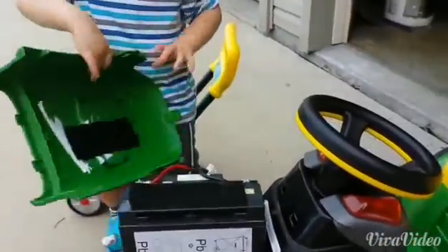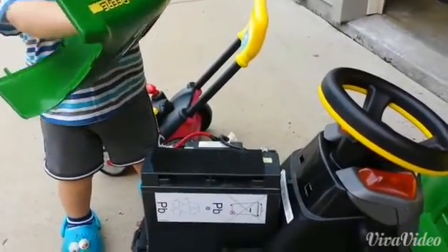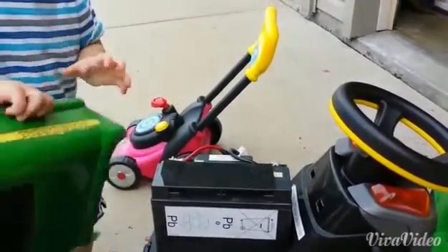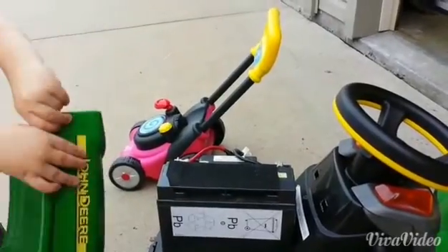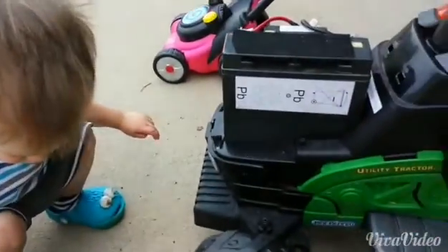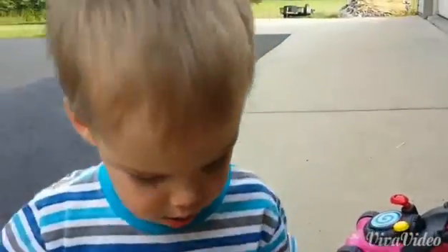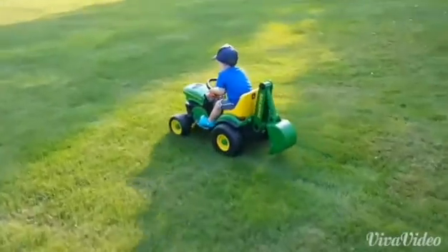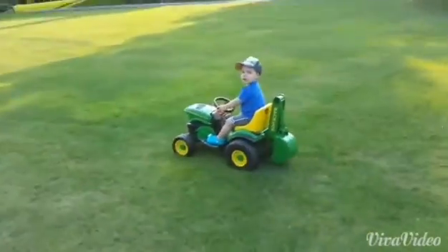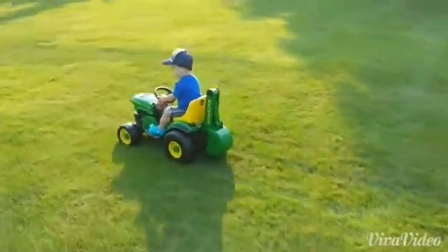Henry's gonna put the hood on for us. Go ahead and put that on, Henry. Are you pooping? So this is Henry on the souped-up Power Wheels, upgraded from a 6-volt to a 12-volt.